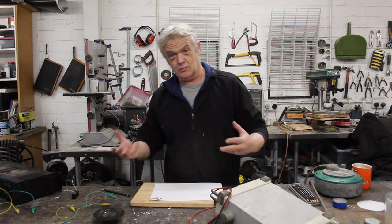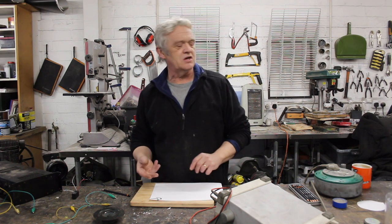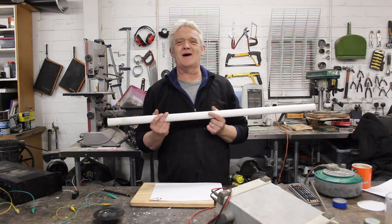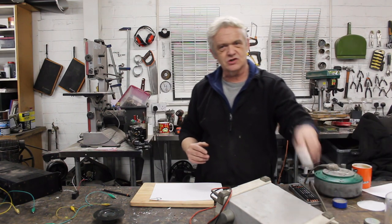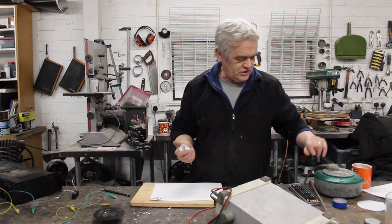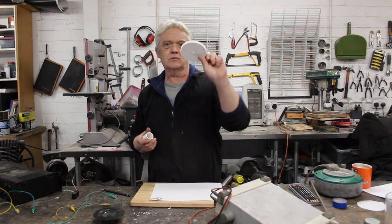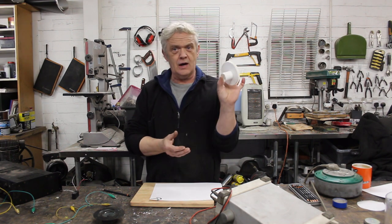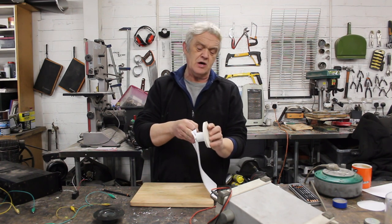To listen to it, what we need to do is create some kind of resonant chamber around it, just like an earbud. To do that we can use a bit of plastic water pipe — remember it's high voltage so plastic is important — cut a section of it off. We need something we can rest our head against. We've got this wheel cut from builder's board. We glue that on there and we have our resonant speaker.